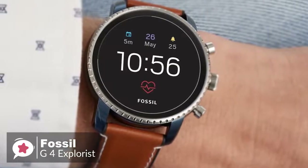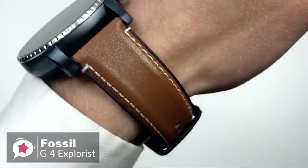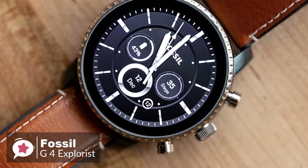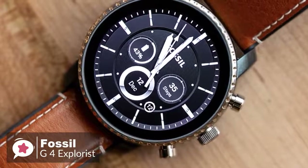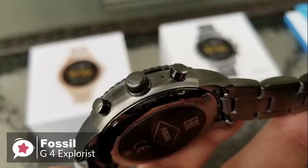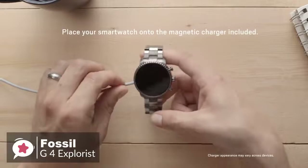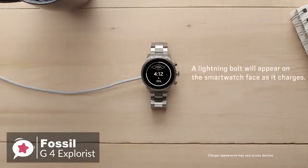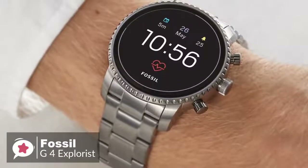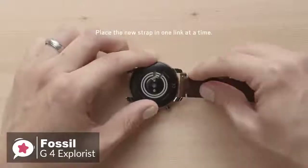What separates the Q Explorist from a mechanical wristwatch is its excellent 454x454 1.4-inch display. The OLED panel is pin-sharp, bright, and colorful. Despite measuring 45mm across, the smartwatch doesn't feel excessively bulky. Flip the watch over and you'll find the optical heart rate sensor, which protrudes slightly from the back — not enough to cause discomfort — and it doubles as a notch for securing the watch's magnetic wireless charger. The watch is available in five different colors with a variety of strap materials, and you can use any standard 22mm band to achieve the look you want.